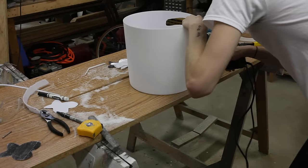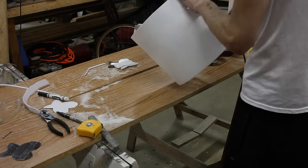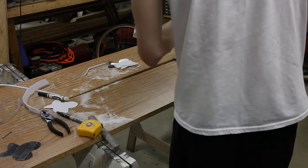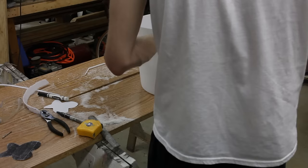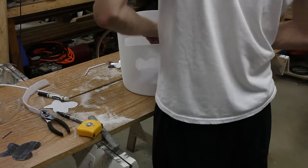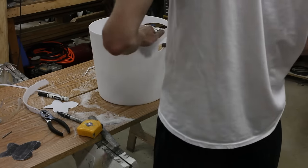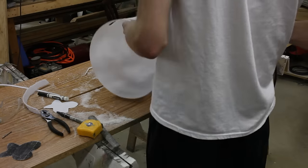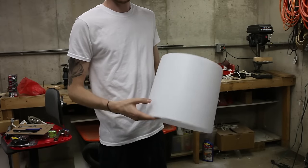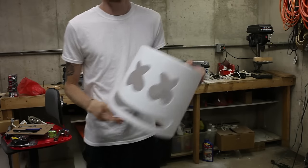Now you're going to want to take your sander and sand around the cuts you just made to make them fairly smooth. They don't need to be super smooth yet since we haven't started painting. You can sand by hand or take a Dremel with a sanding unit on it, which made it a lot quicker, but sanding paper works too. I'd recommend 80 to 120 grit for now — lower grit is harder sandpaper; higher grit like a thousand is what you want for your final pass. Here's the final mask with no paint on it yet and no eye shields to give it the black look.